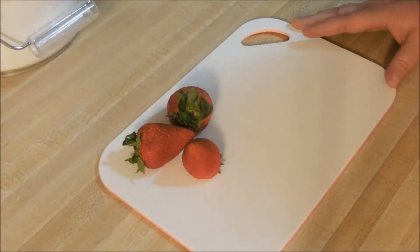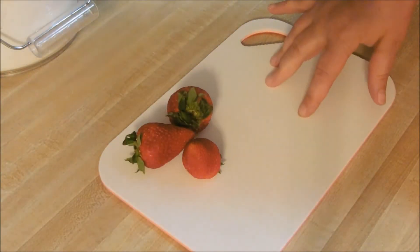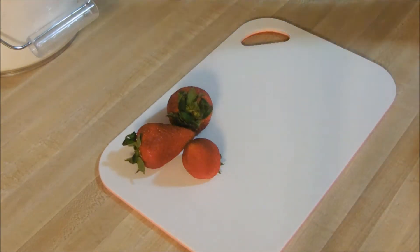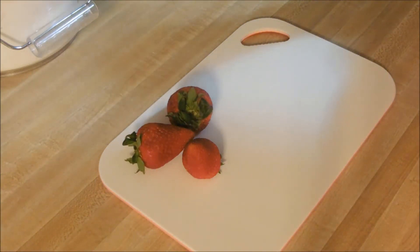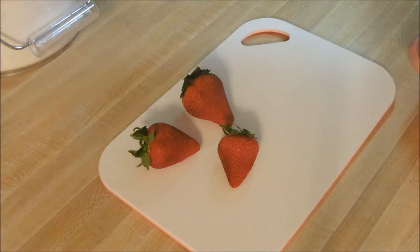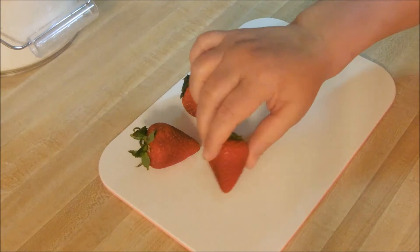Hey guys, Chris from Chef Wannabe's Life here. I am in the middle of making pavlova for my family, and I thought to myself that maybe you did not know how to fan a strawberry. It's just a little something you can do on top of a pie or a cake that will just make it pretty.